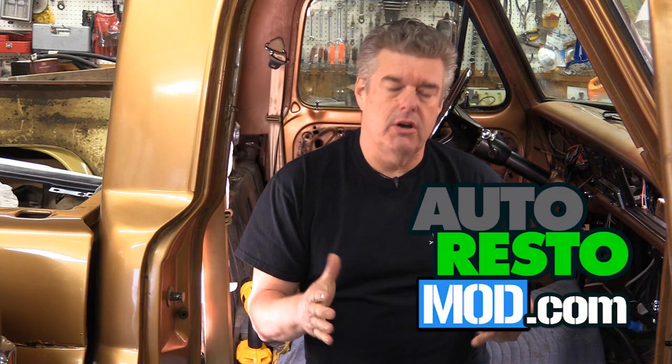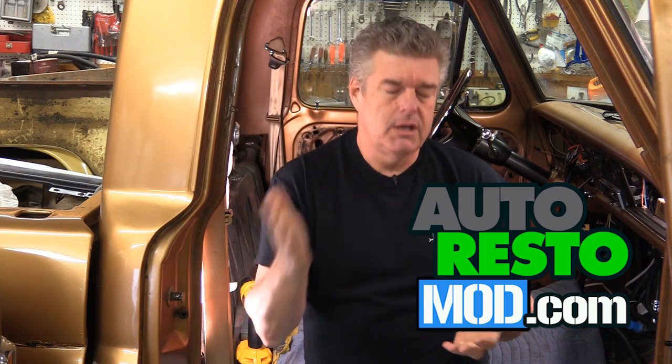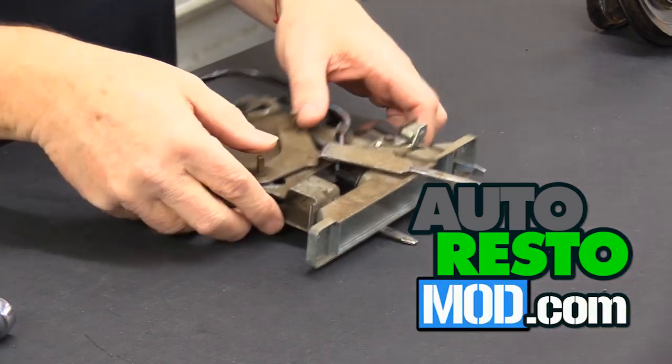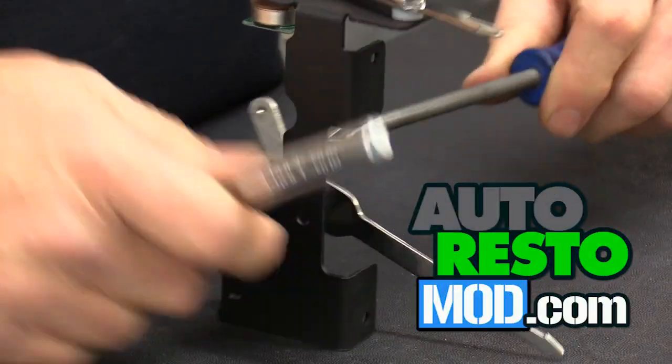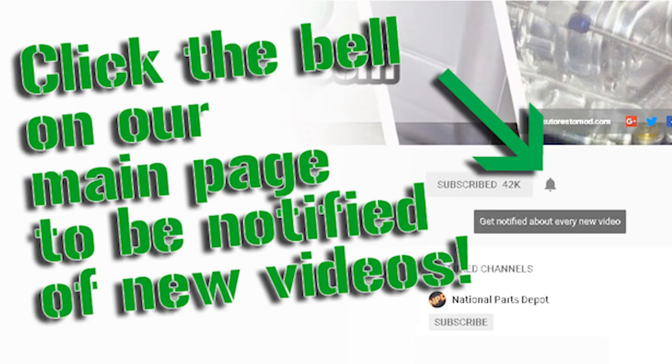We're going to focus on the control unit that Vintage Air puts with the system. This week on AutoRestomod, Jeff puts the control panel for the Vintage Air AC unit together. Be sure to like and subscribe for more great videos on classic car mods and restorations.